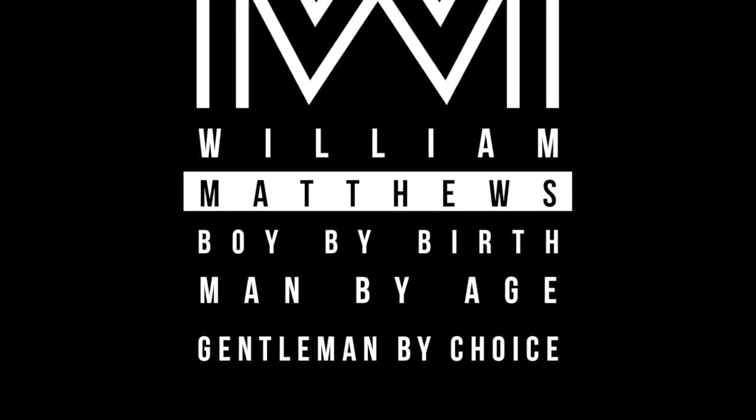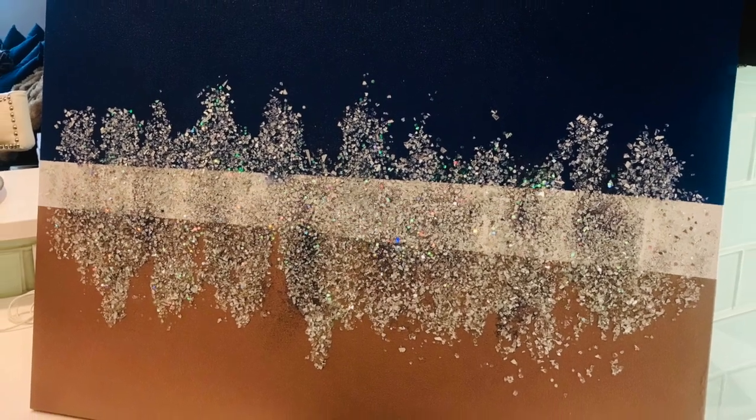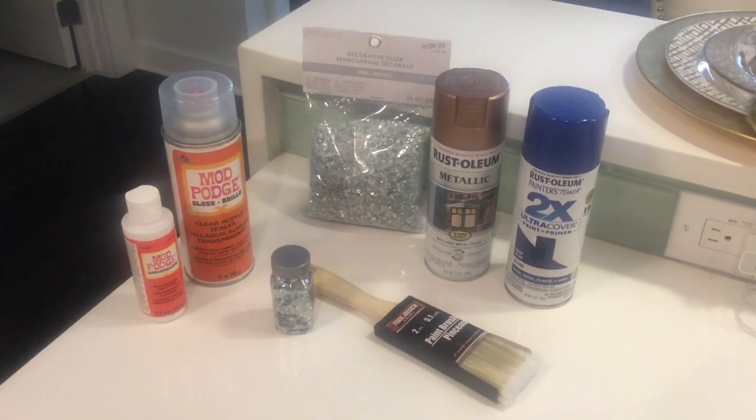Welcome back! I want to share my latest art design with you all. Here are all the supplies I use, but a full list is below in the description.